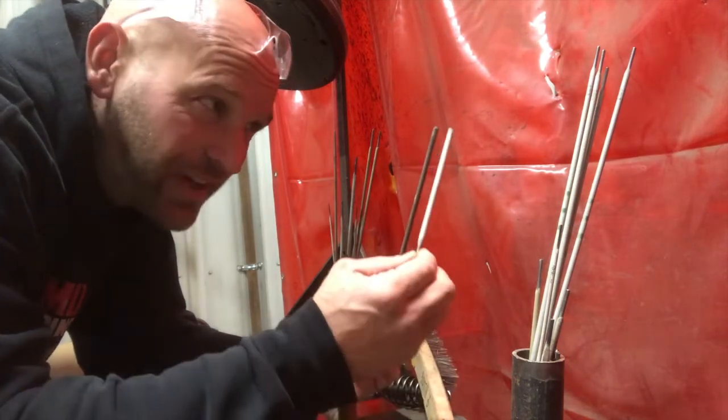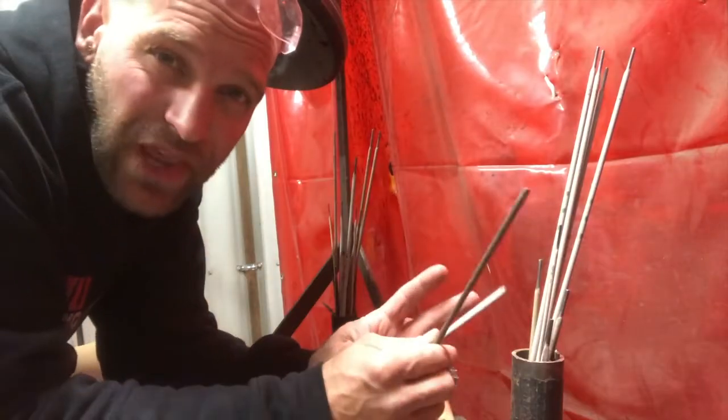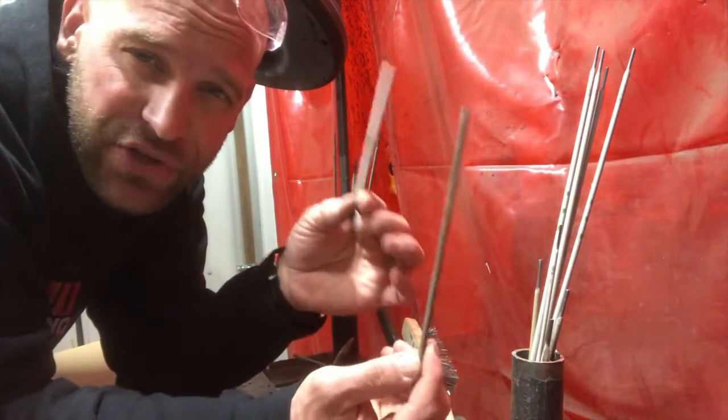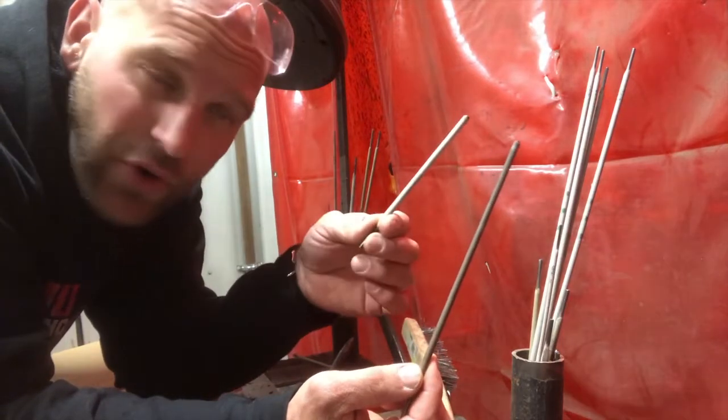How far should you burn down your rod? Hey friends, thanks for joining me. I want to address how far you should use a rod before you throw it away.